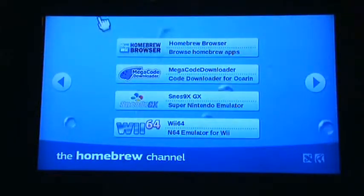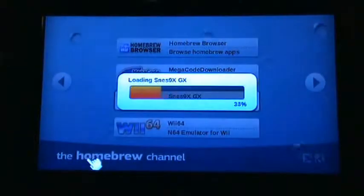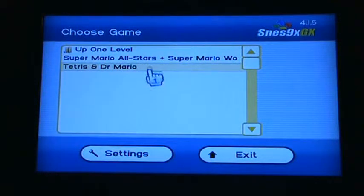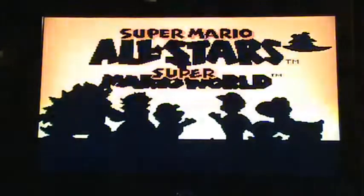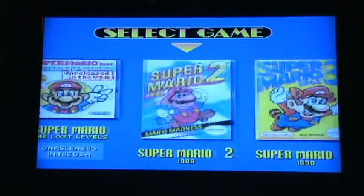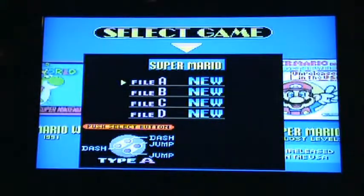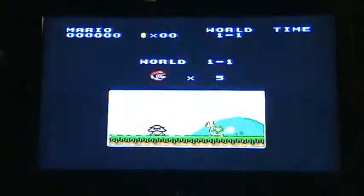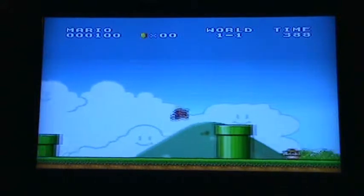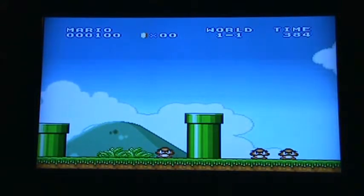Let's just check out some Super Nintendo — this is one of the many things you can do. The Wii does run backups extremely well. Let's just do some Super Mario All-Stars. This does have support for the classic controller if you happen to have one of those. You get the idea.